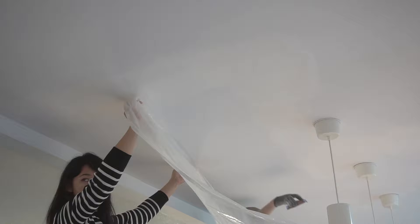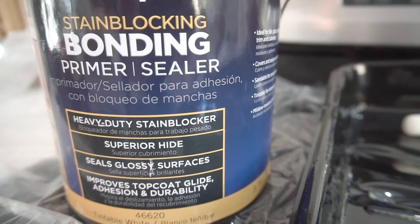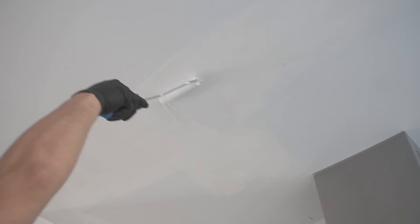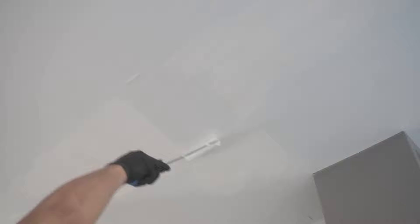Once that's done, I'm just going to lightly sand everything. You want to apply a nice even feathered coat of joint compound so you can avoid too much sanding on certain areas. The next step is applying a primer — a good primer will prevent any flashing of the paint. So now we're going to apply the first coat of primer, and once this dries, you're going to apply any type of color paint that you want.